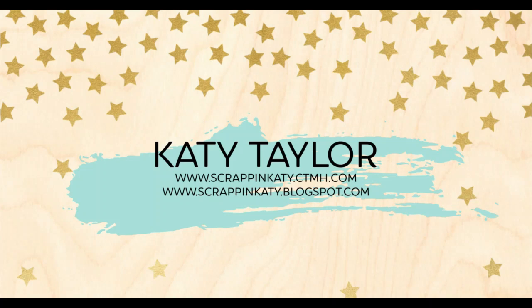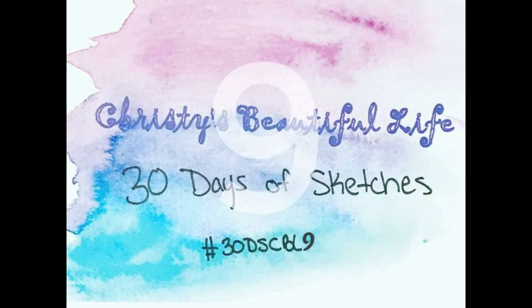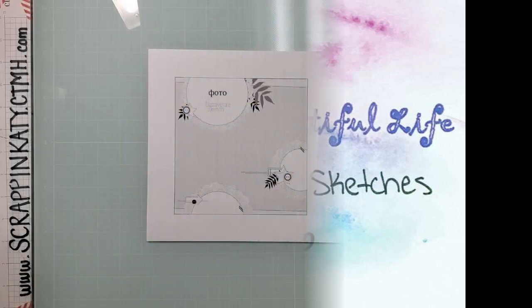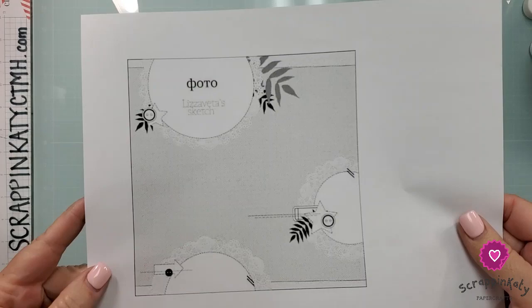Hey guys, it's Scrappin' Katie, and today I am bringing you Day 10 of Christy's Beautiful Life 30 Days of Sketches. Today's layout features some pretty busy paper and a couple of adorable photos of my daughter. Here is a look at Day 10's sketch.